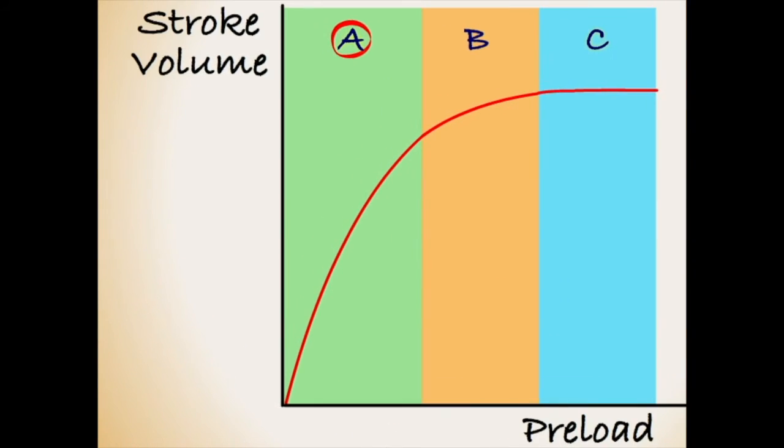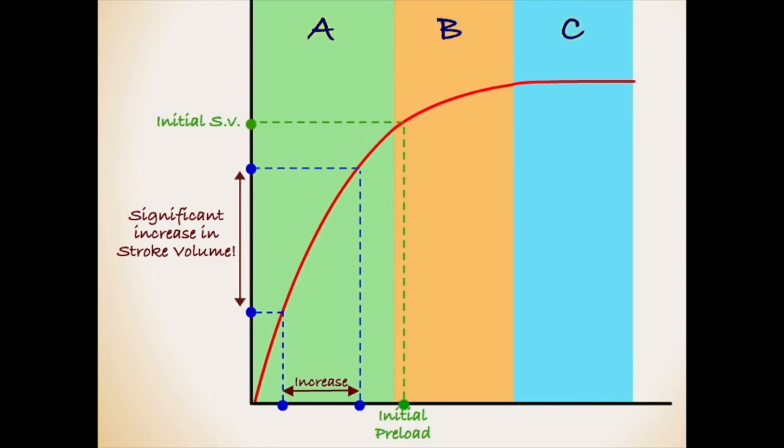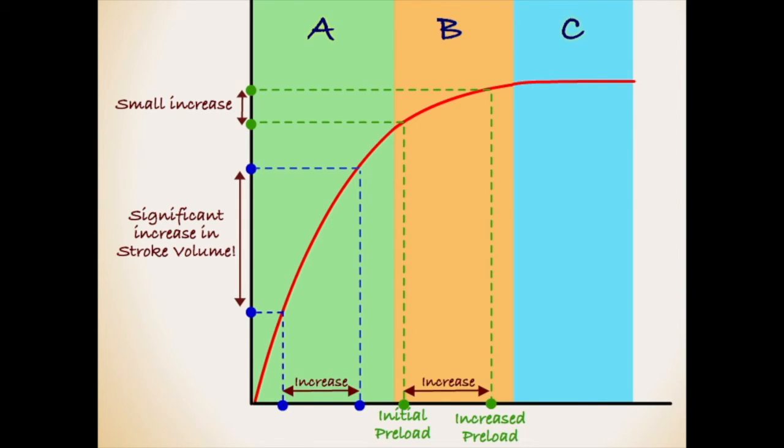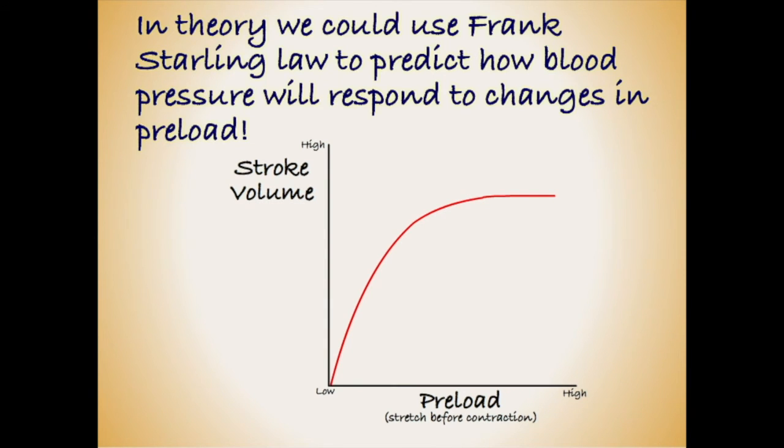We split the graph into three sections — A, B, and C. In section A, an increase in preload will have a significant effect on stroke volume. In section B, an increase in preload still produces an increase in stroke volume, but the increase will be small. In section C, increasing preload no longer has any effect on stroke volume — we can stretch the ventricles as much as we like, but it will no longer produce any improvements in blood pressure. In theory, we could use the Frank-Starling law to predict how a patient's blood pressure will respond to a medical intervention aimed at increasing preload.